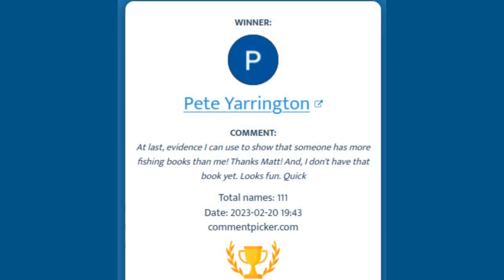Before we get into today's fly, quick congrats to Pete Yarrington for winning Jim Quick's 1957 Trout Fishing and Trout Flies. Today's pattern — and I know some of y'all are thinking, oh great, another caddis pattern.